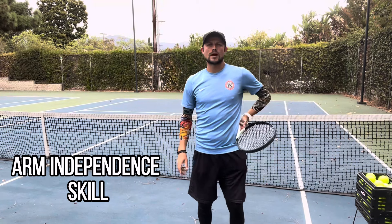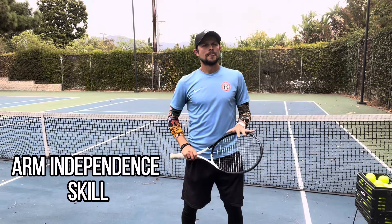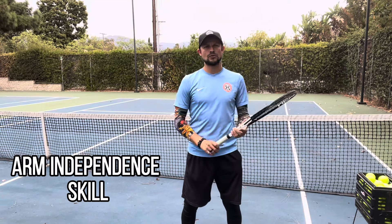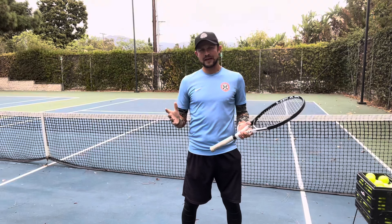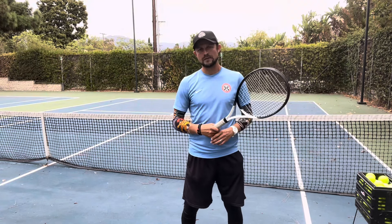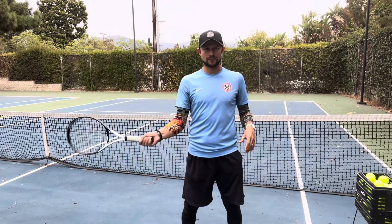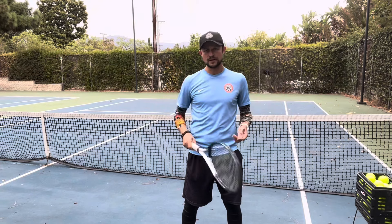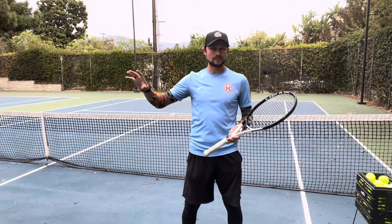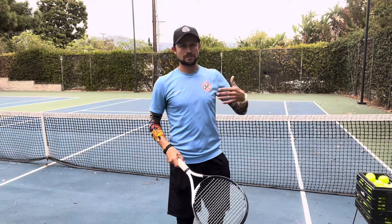Hello guys, this is Alexi with Rock and Roll Tennis Camps. Today I want to talk about one of the concepts and terminology that I came up with — it's called arm independence. I consider it to be its own skill, and in my mind it's one of the most important skills you can have for all your baseline shots: forehands, backhands, slices, or serves. That skill is going to be transferable across all of those shots.